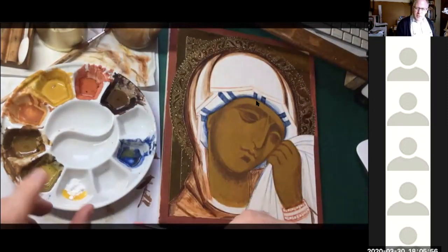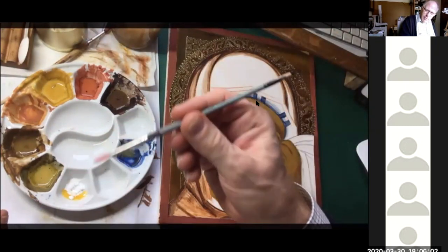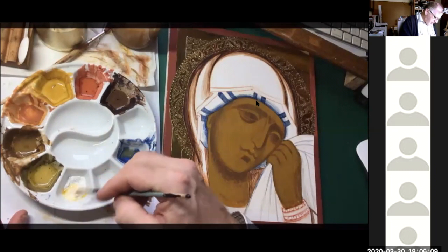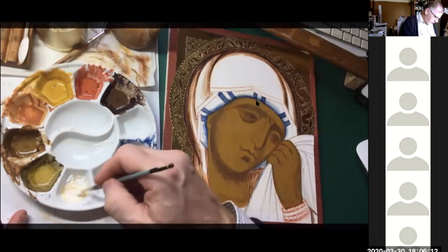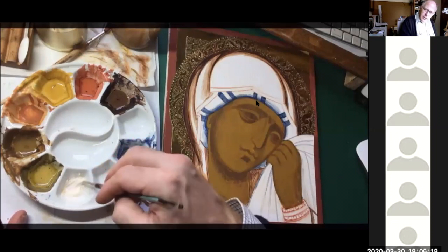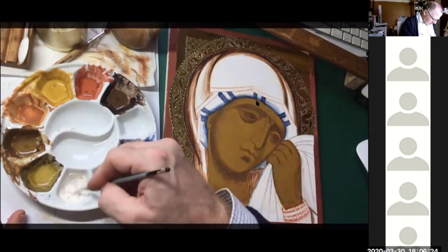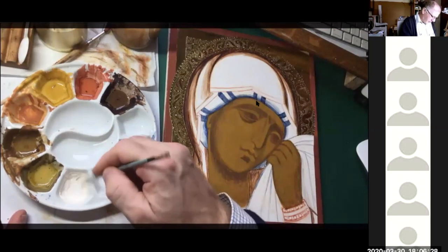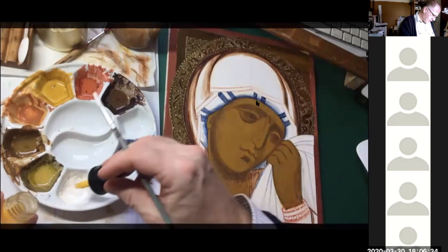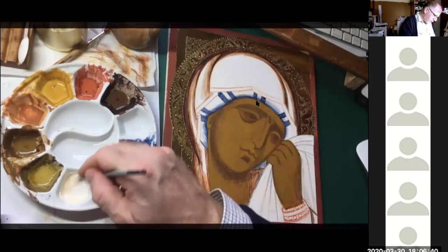White is one of those pigments that seems to get into everything, so I try to use a separate one. It's a gentle hue. If you use titanium it's very opaque and quite solid — very aggressive as a color. So a bit more egg into here, and we're going to need the white for lightening the skin tones.